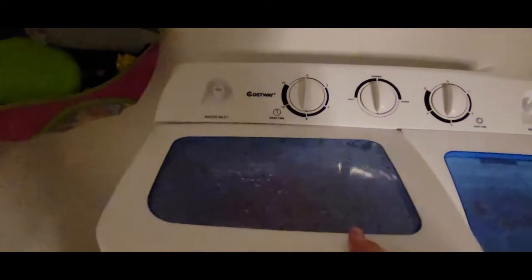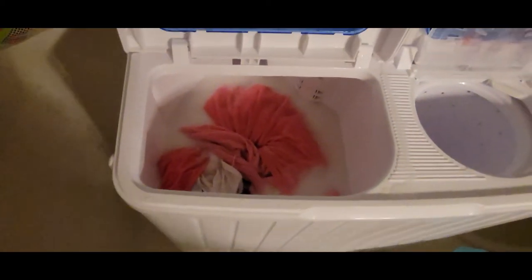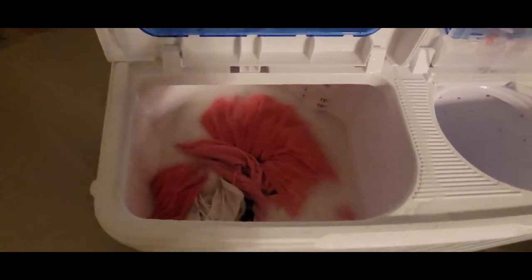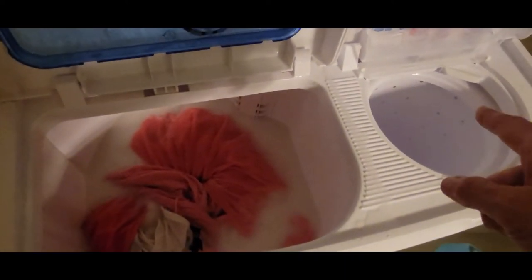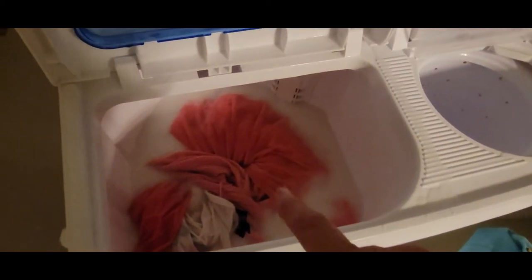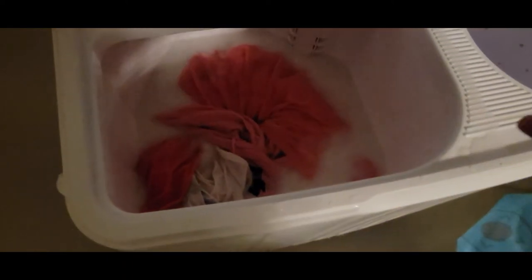It's done washing. I read that people do different things — some people just take the clothes out of here and put them in the spinner to spin out the soap, then run another load in the same water because it's still good. This was Harper's clothes and it actually doesn't look dirty at all. It's just her play clothes.